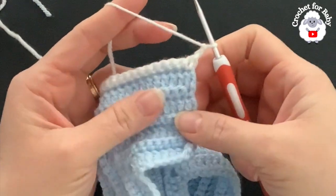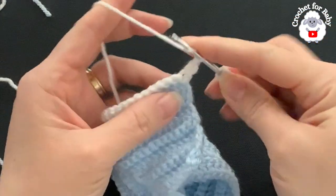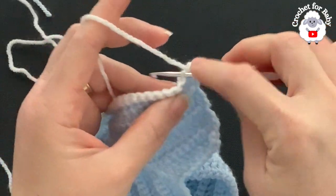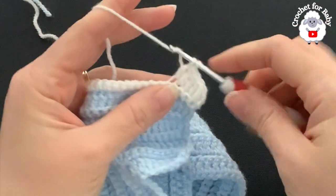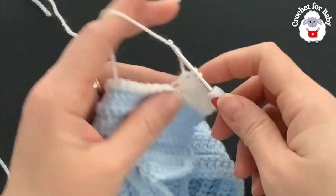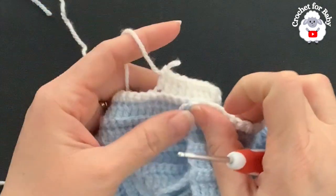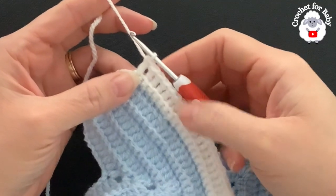At the end of row two I have 104 single crochets — I've increased two stitches, one under each sleeve. For row three, chain two and turn — the two chains never count. Beginning on top of the first single crochet make a double crochet, then one double crochet through the back loop for each remaining single crochet. We're not increasing anymore — I have the chest measurement I need.